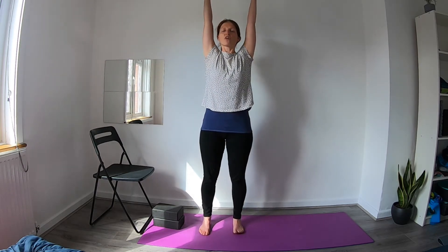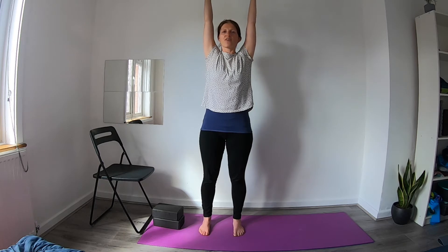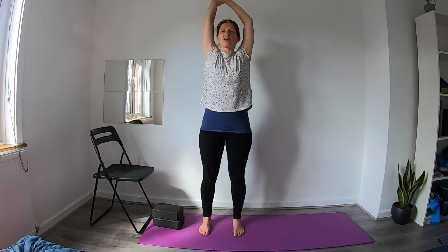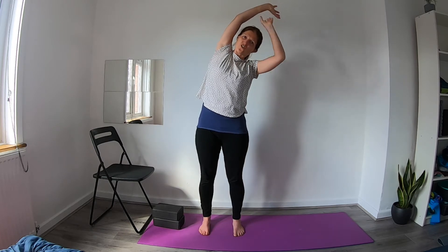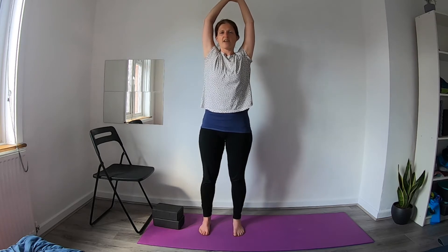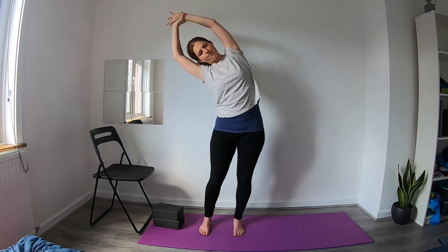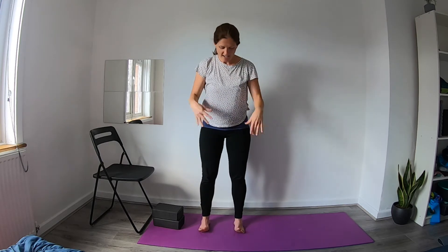From here on the next inhale reach the arms up, really start to reach through the fingers, creating lots of length through the spine and space through the vertebrae. Then with the left hand take the right wrist or forearm, inhale to lengthen, and on the exhale just start to tilt over towards the left side, getting a bit of a stretch through the side of the body. Inhale to come back up to centre, change the grip of the wrist, and on the next inhale lengthen through the spine and on the exhale drop over to the opposite side. Inhale come back up to centre, release the arms down, just shake it out a little bit.